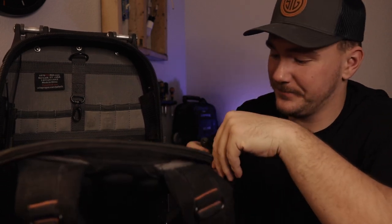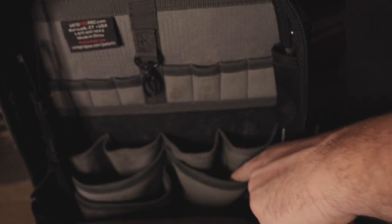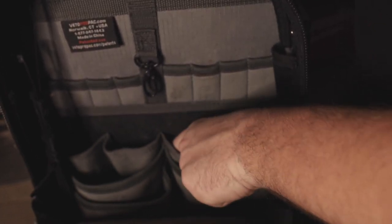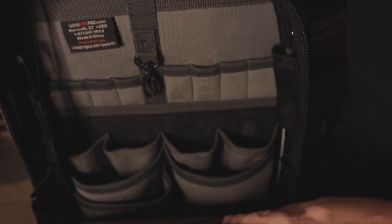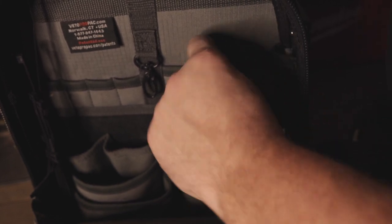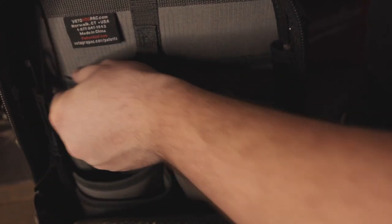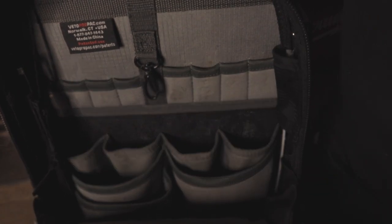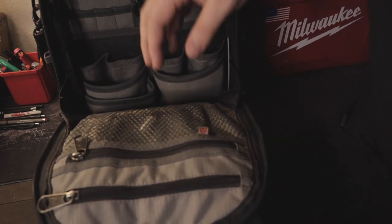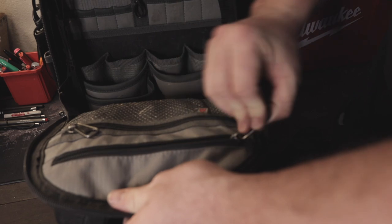Now we'll take a look at the zipper pockets in the back. It's a lot different setup in the back than in the front — these pockets are a lot stretchier and there's a lot more room in the top pockets. The bottom pockets are also stretchy and I usually keep bits or something in there when using it as a normal backpack. There's also the same front see-through pocket and a back pocket setup as in the front.